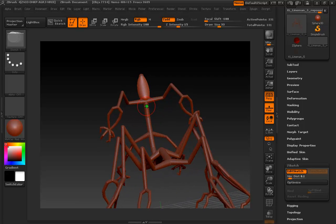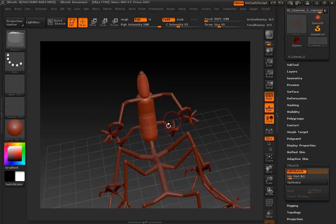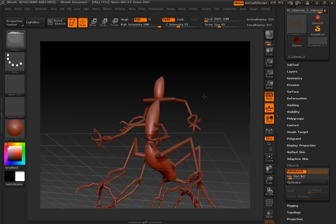If you have symmetry on — which I do — any time you paint down the center of the character you'll get one big brush stroke as opposed to two. We'll use this to create a basic bit of mass for the body.